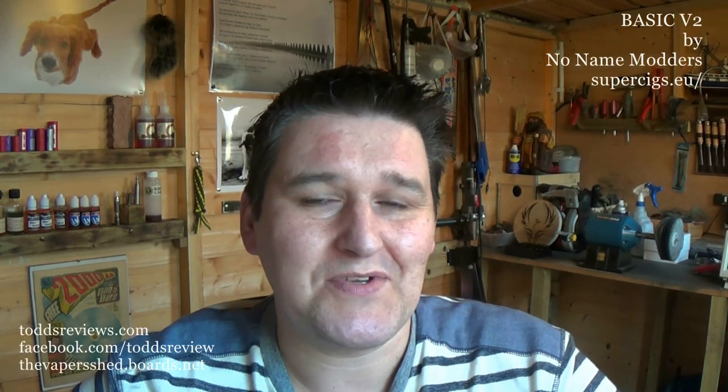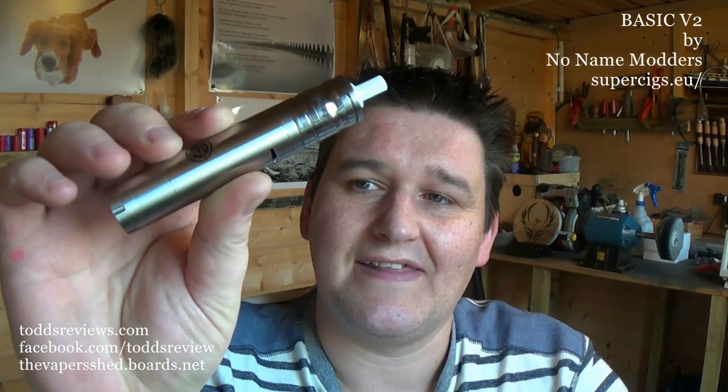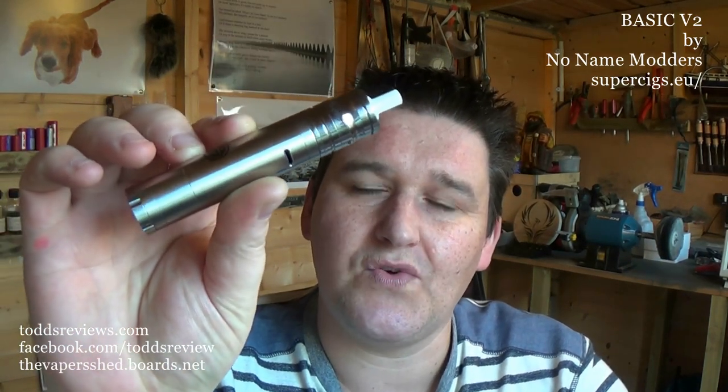Hi guys, Todd here. Tonight — and it is tonight, about eight o'clock at night — I'm going to do a review on a mechanical mod: the No Name Modders Basic V2. This was sent to me by supersegs.eu and I wasn't actually expecting this.